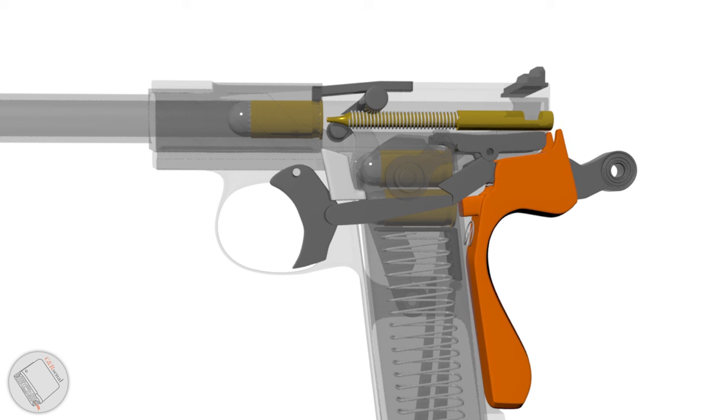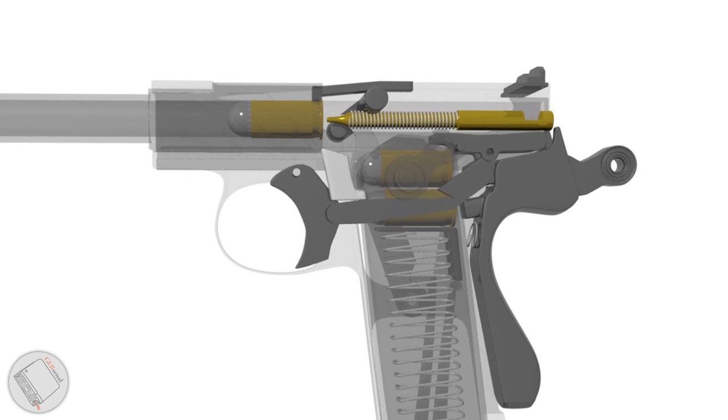The grip safety is the only safety on this gun. When depressed, it holds the sear tail up. When released, it allows the sear tail to fall just enough so that it no longer engages with the trigger transfer bar.